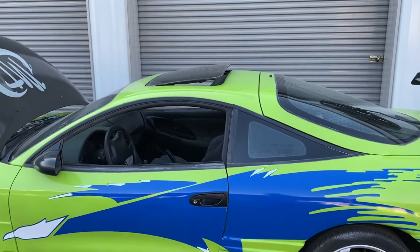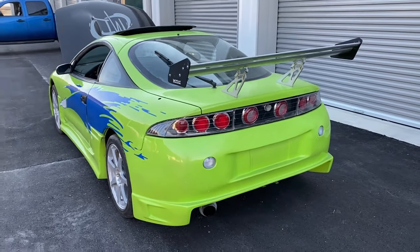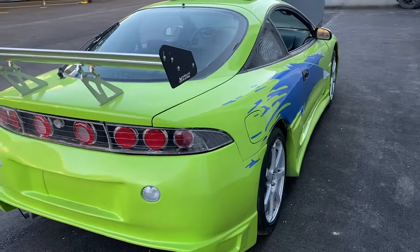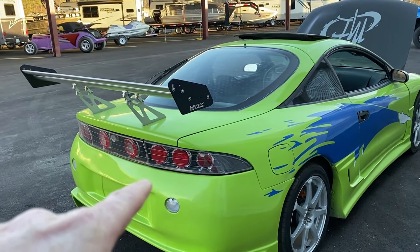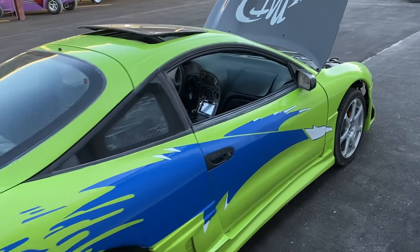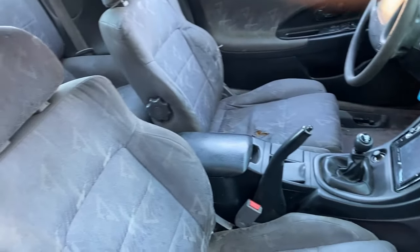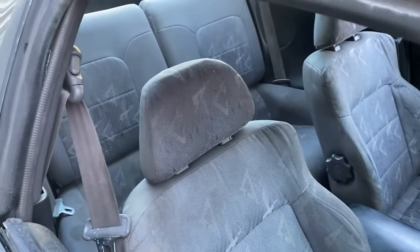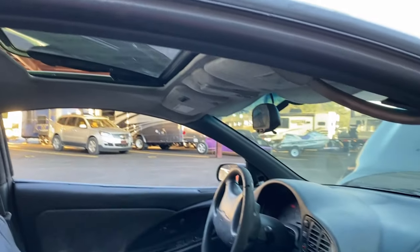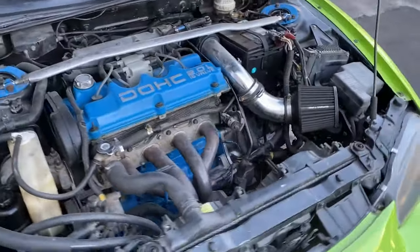The sunroof even works. It all sounds good on this one too. This one has the different taillights — I have a set of normal taillights that match like the ones in the movie. These are aftermarket ones. Also 5-speed. This one has a double DIN stereo in it. Backseat.